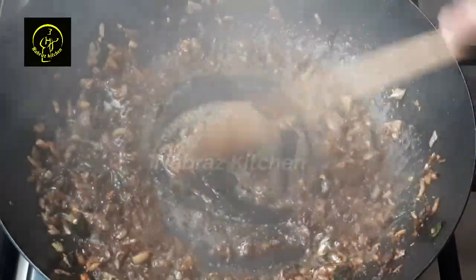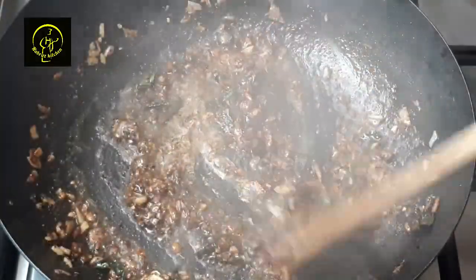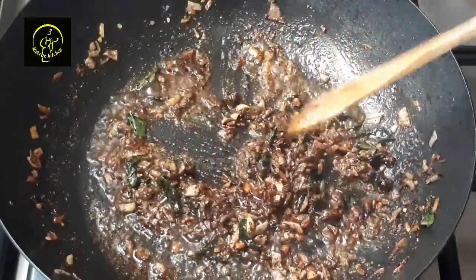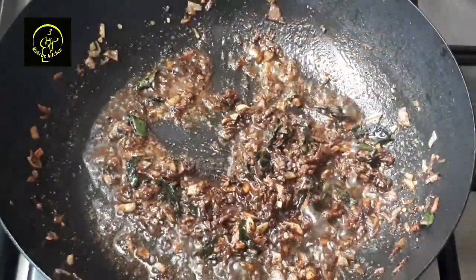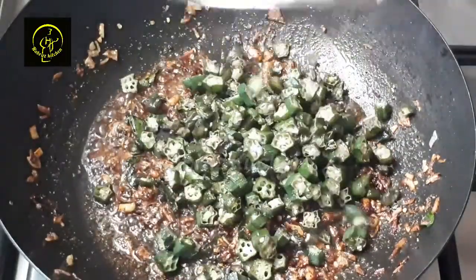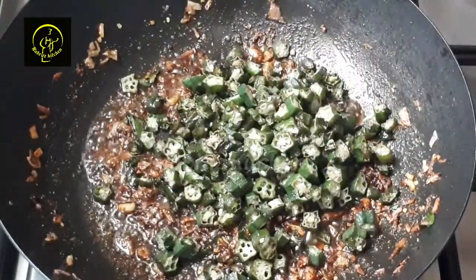Let's mix the dough and fry it in the bun. Now let's fry it in the bun. Mix the dough.